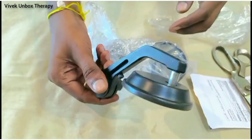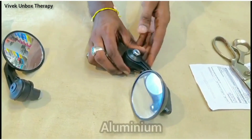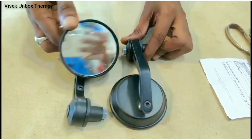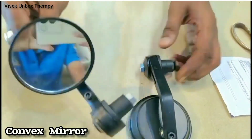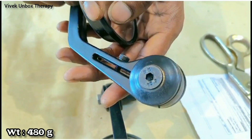So friends, we have a fancy mirror for bike and scooters. It is made of nylon, steel, aluminium, metal, and rubber. This is a convex mirror, which provides a better rear view. It has a different shape and weighs 480 grams.